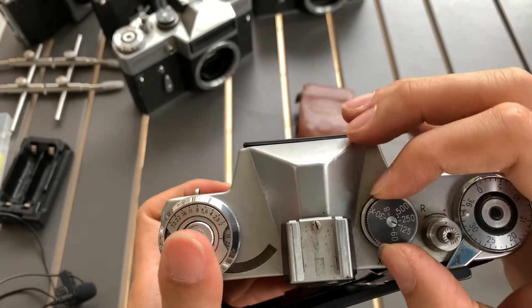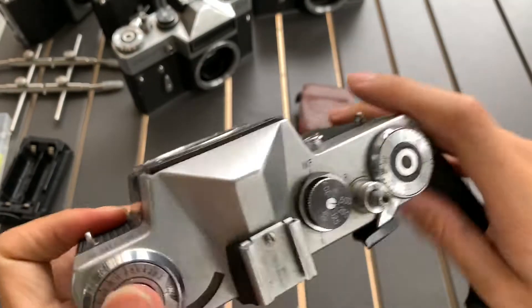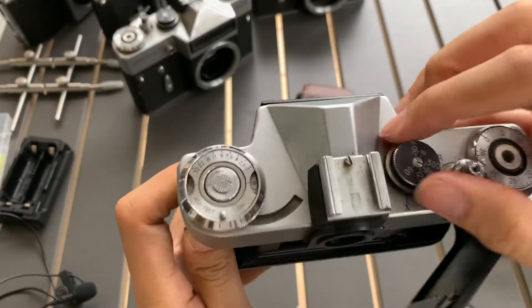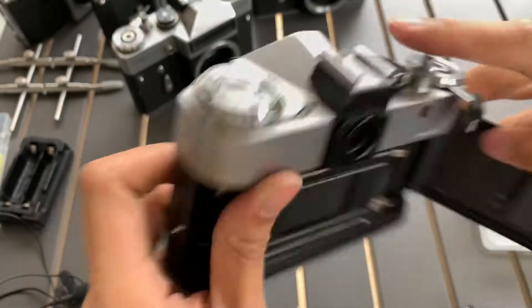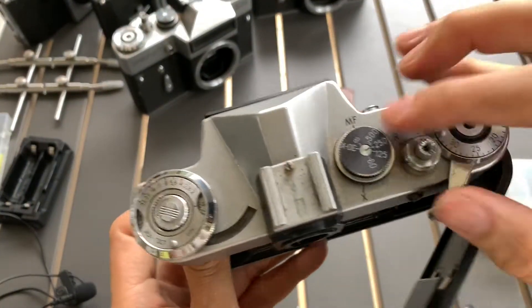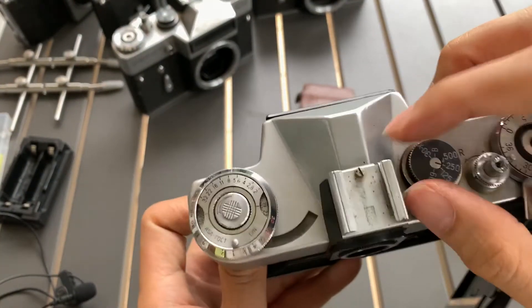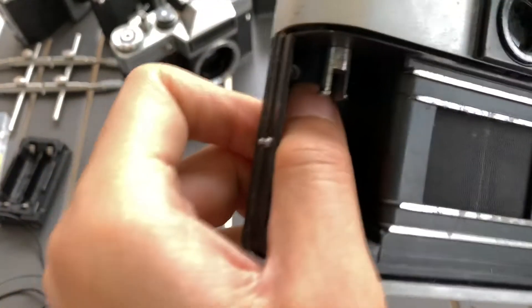Let's start with 500. 500 works. 250 — okay. 125 — okay.